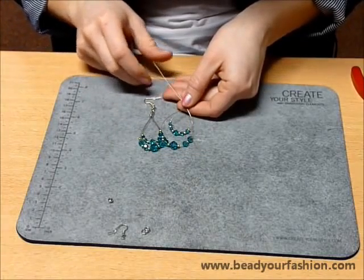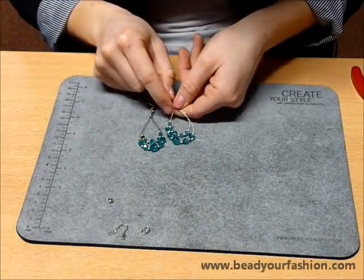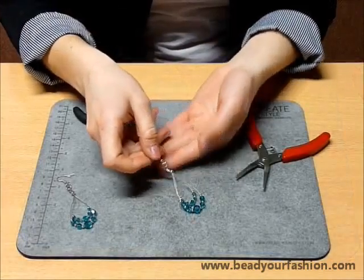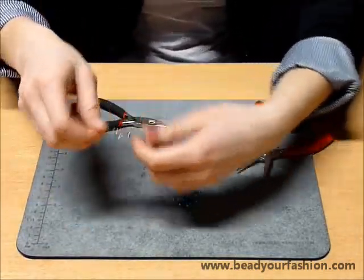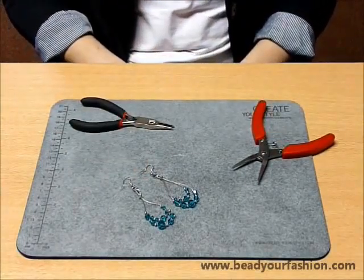Good luck making these earrings — they are true eye-catchers and are also very wearable. If you want more useful techniques, inspiration and good information, take a look at www.beadyourfashion.com.